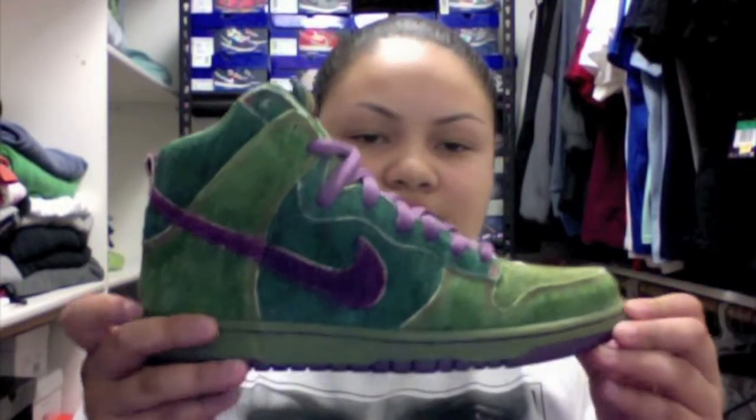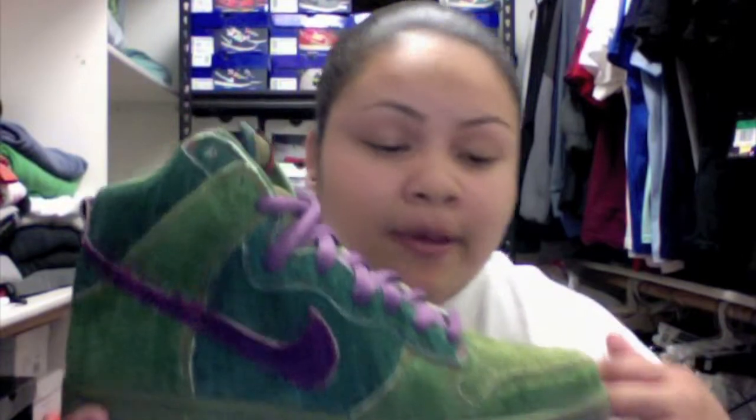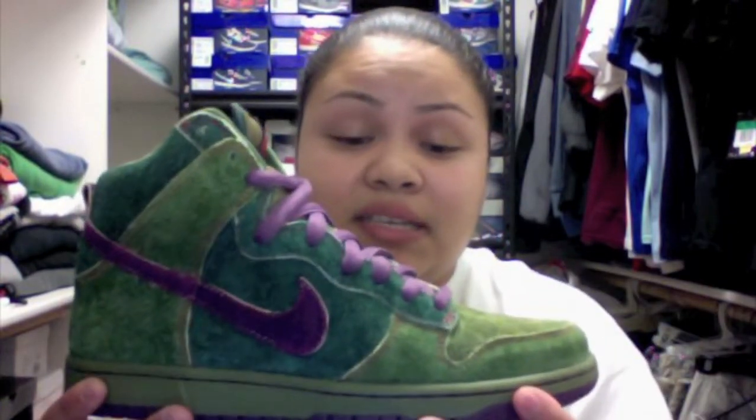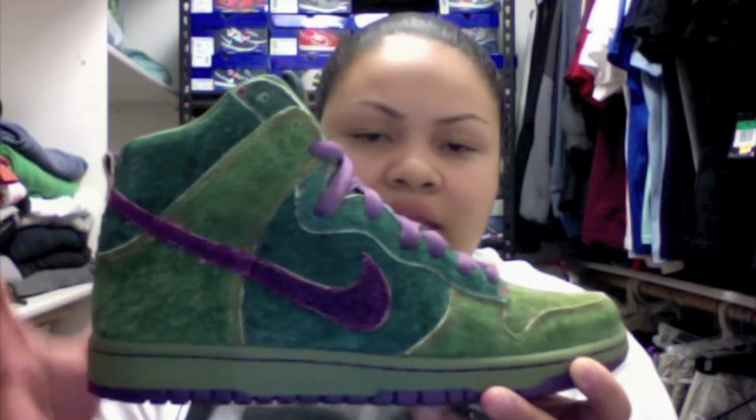So we have here the Nike SB Skunks, the Dunk Highs. The concept behind the shoe is great, I really like it. I love the colorway also. As you can tell right from the start, this is an all-green upper. You have two tones of green — your light green which you can see here, and then your darker green which you can see here and up here.